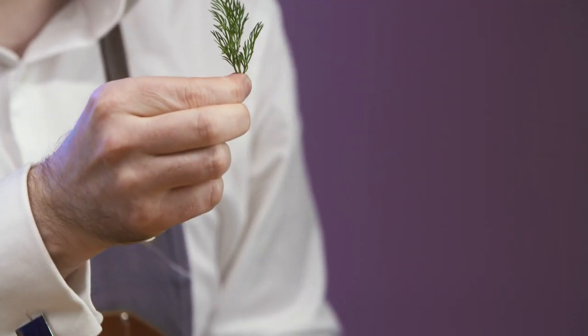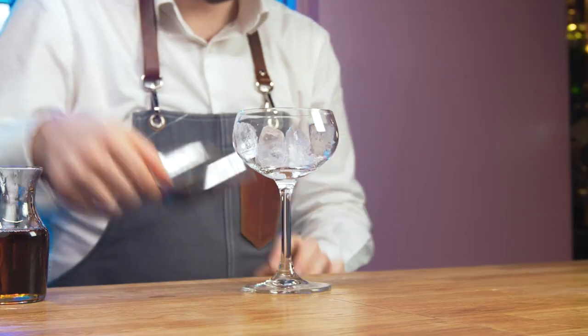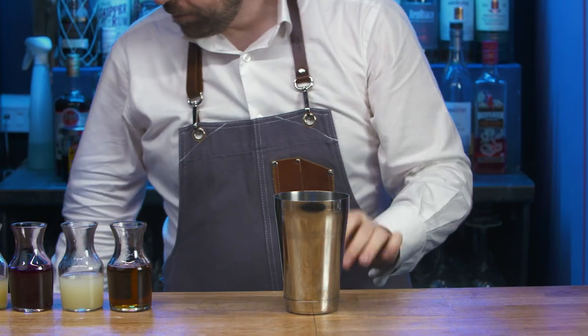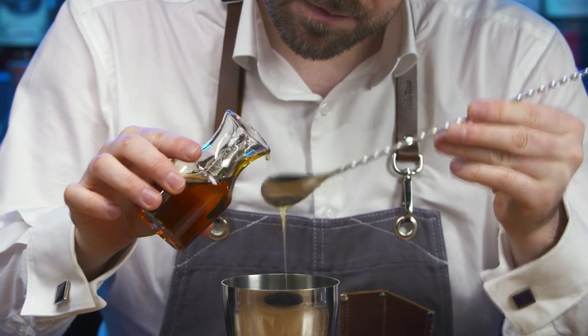Prepare a dill sprig garnish. Chill a coupe and put to one side. Collect a cocktail shaker. Add two bar spoons of honey syrup.